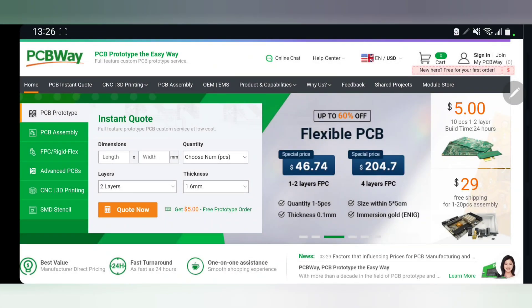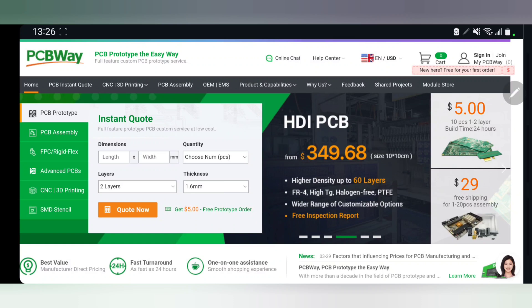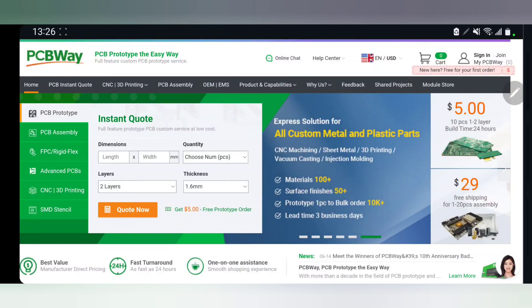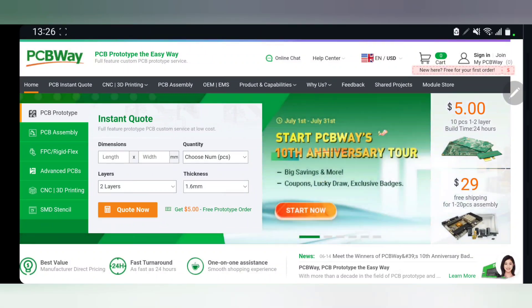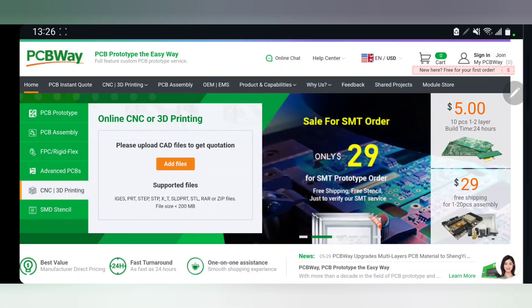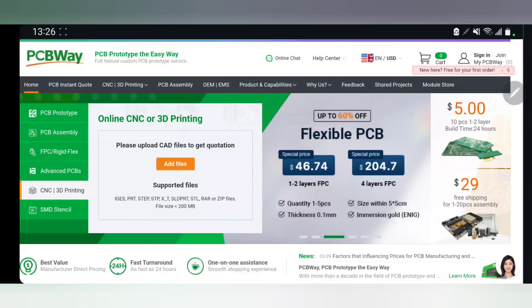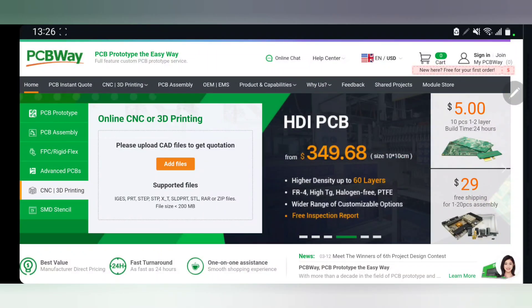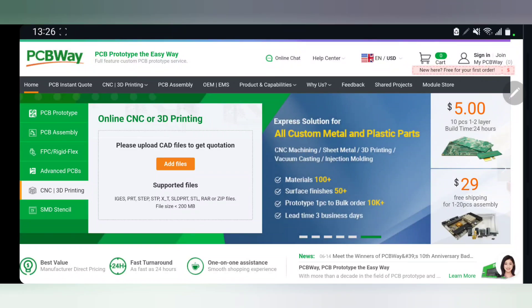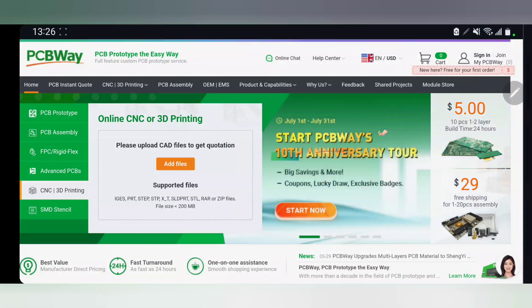If you head over to PCBWay.com you can get an instant quotation by providing basic details of your PCB. On the home page you have quick access to PCB prototyping, PCB assembly, as well as CNC machining and 3D printing service. To use this service you can simply drag and drop your 3D file and get a quotation based on the dimensions of your 3D file. Definitely check out PCBWay, link will be in the description below.